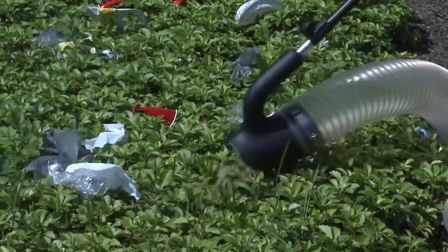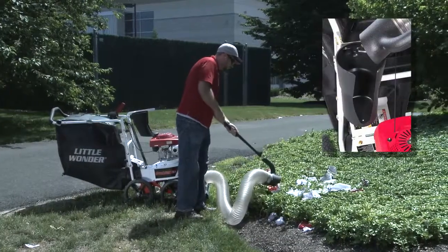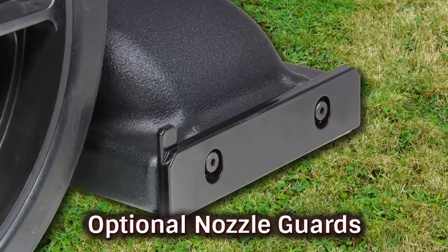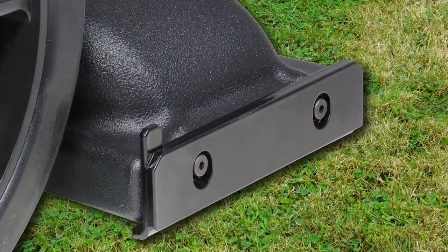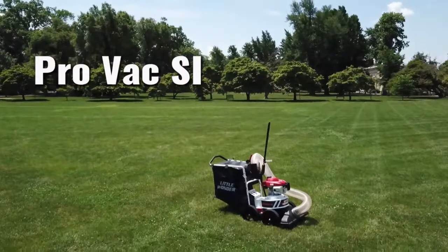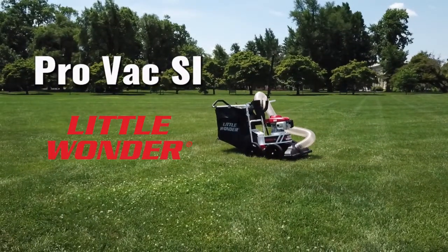The hose installs easily and was designed to seat securely in a contour pocket that blocks airflow when not in use. The optional nozzle guards feature thick-plated steel for virtually unlimited protection against nozzle wear. These guards install easily and there is no exposed hardware to snag. No detail was overlooked in making the ProVac SI from Little Wonder superior to any other compact vacuum on the market today.